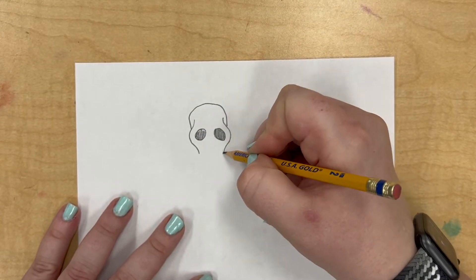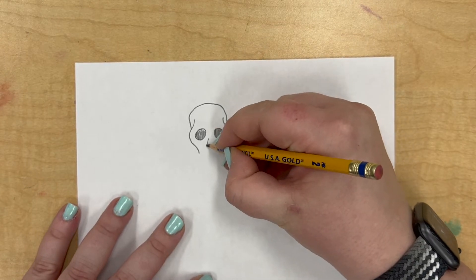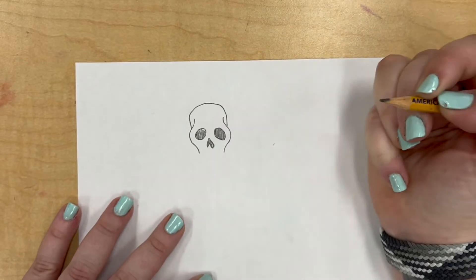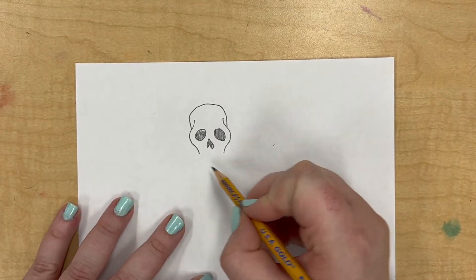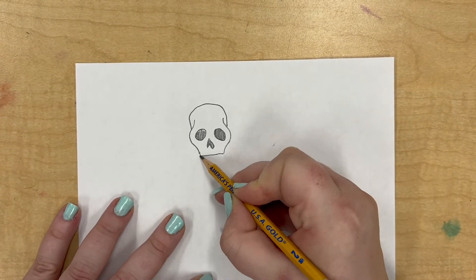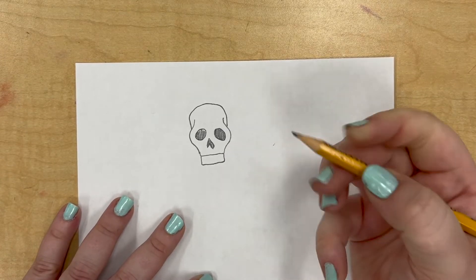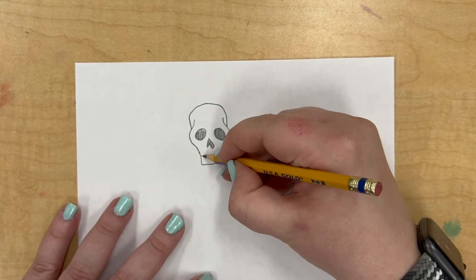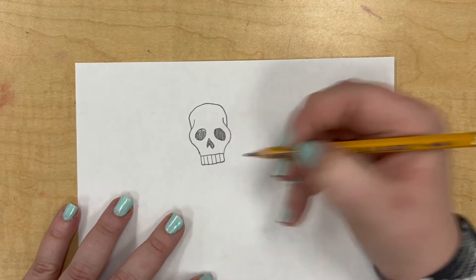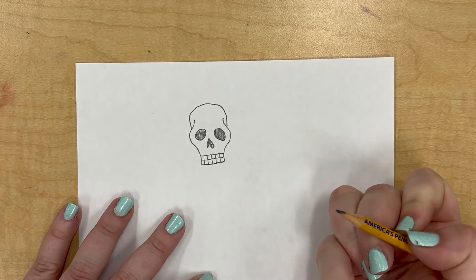This is called the cheekbone. These are the eye spots. Now we have to make a nose spot — I like to do an upside down heart. That looks a little wonky. Here we've got to put our teeth. So I'm going to draw a line straight across, make a rectangle underneath, and then make some teeth. The easiest way to do this is to draw some lines coming down and then draw a line across. There are our teeth.